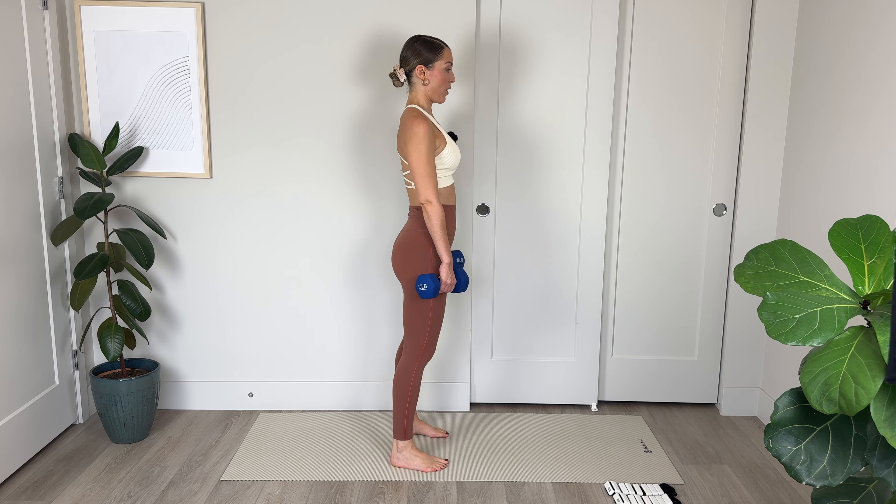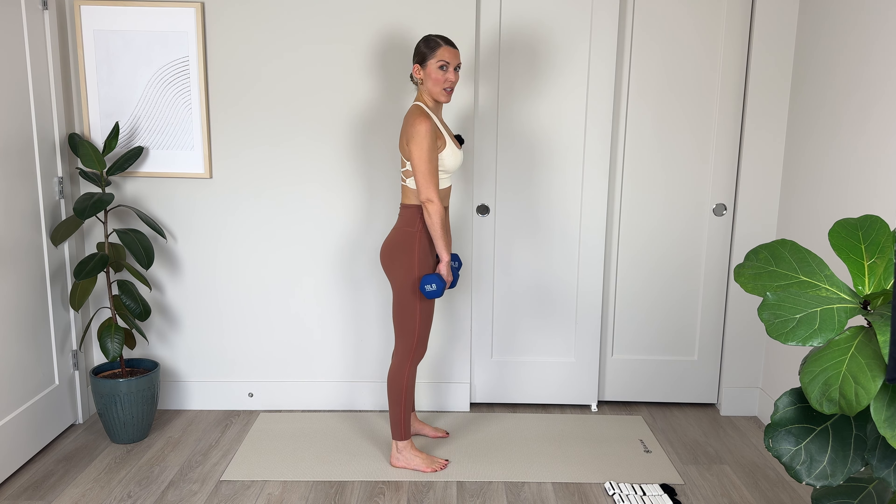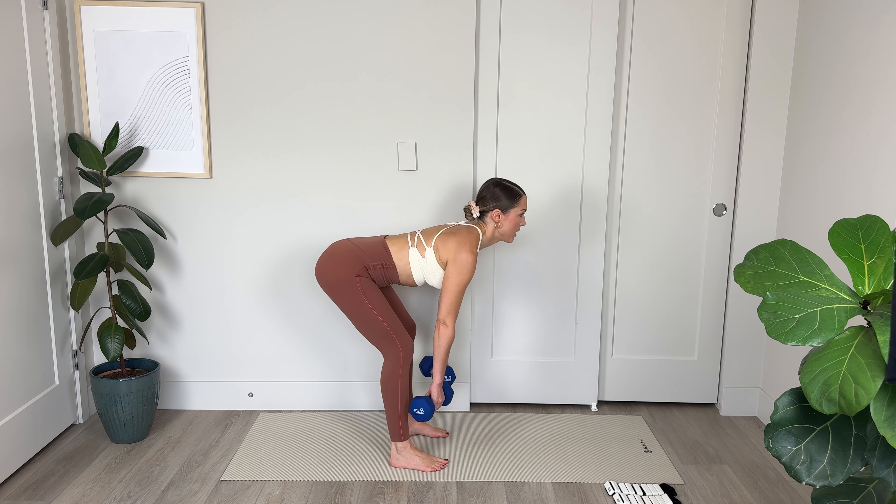First 7, squeeze to lift, 6. Last 3, keep that chest nice and open for 2, and final 1. We're lowering and holding and pulsing for 10, 9, 8, 7, 6, shoulders down, 3, 2, and 1. Amazing work. Drop your weights off.